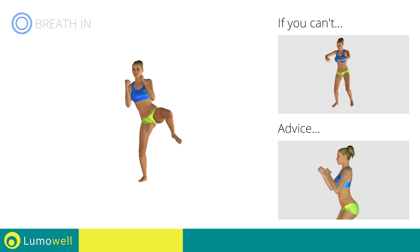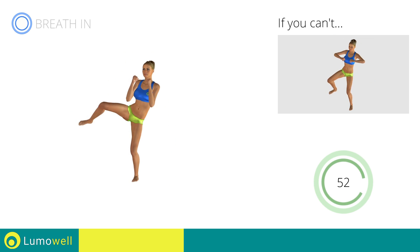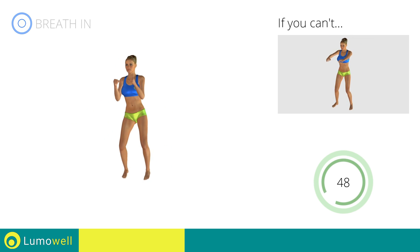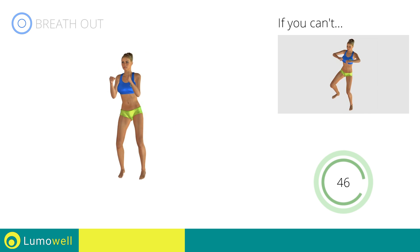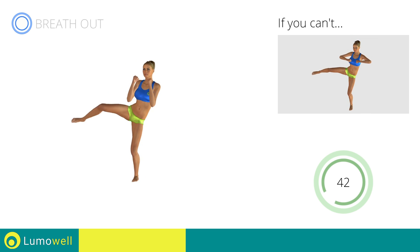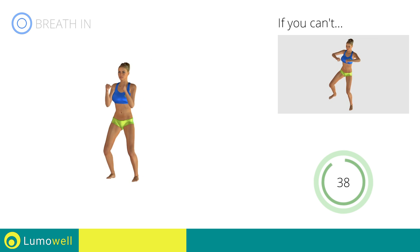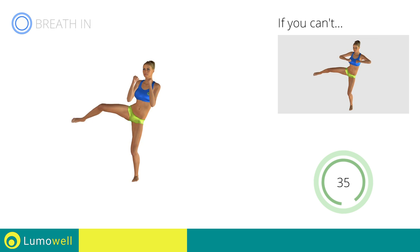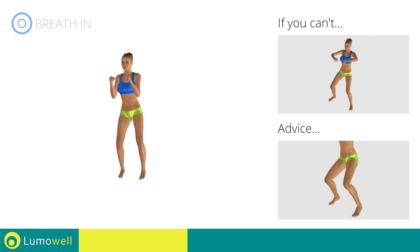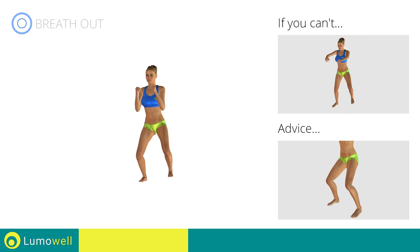Don't bend or curve your back. Keep your abs constantly tight. Avoid violent impact with the floor during the descent. In order to do this, always land on your toes.